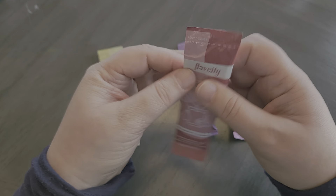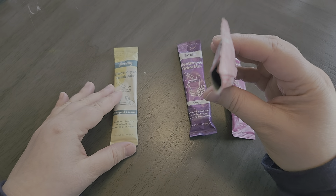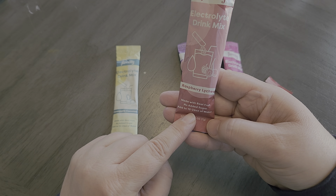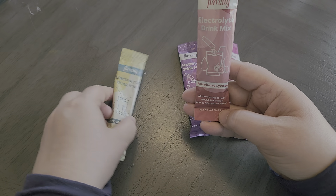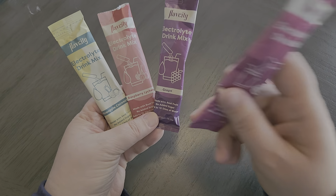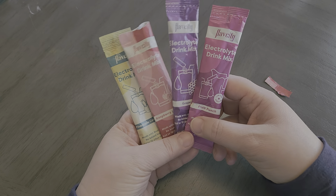These packs are really easy to open. All you have to do is just open it like this and then pour it into a glass of water. It says here to add 12 to 24 ounces of water — if you add 12 ounces it'll definitely be a stronger flavor. I usually put it in a 32 ounce mason jar and that flavor for one of these packets is really great as well. So you can figure out what works best for you.